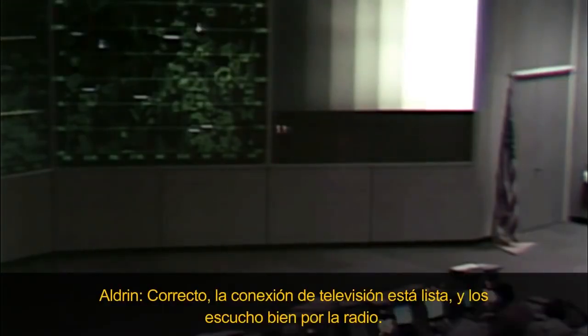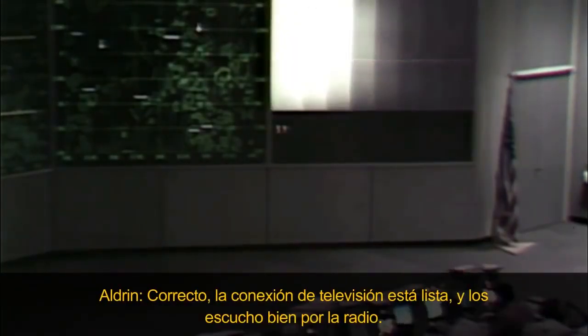Roger, TV circuit breaker is in. And space 5 clear. Roger. And we're getting a picture on the TV.